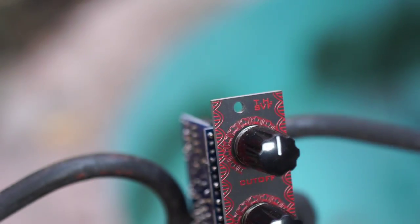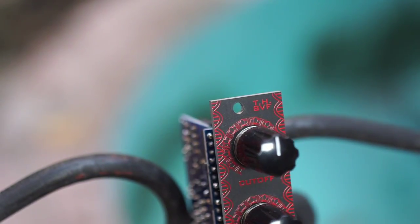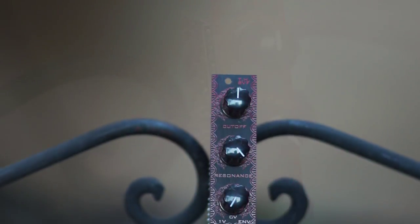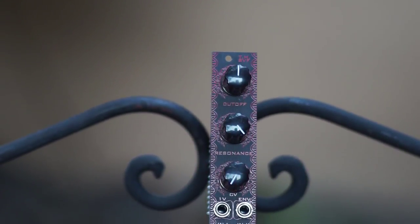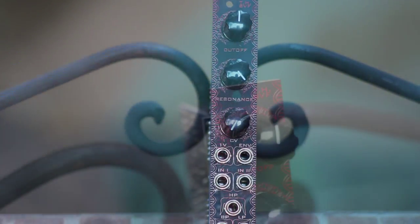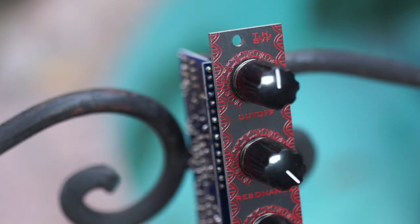Hi, I'm Kinkas and I'm a synth DIY guy. Today we get to build Schlobe Modular's State Variable Filter, or SVF, an OTA-based filter with many interesting options and possibilities. It features three outputs for low-pass, high-pass and band-pass responses.